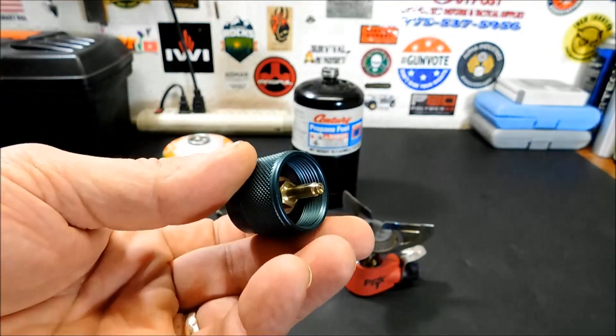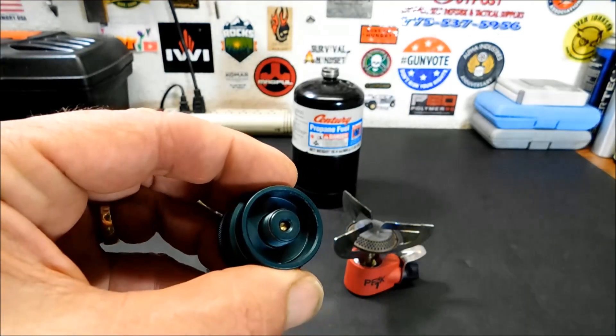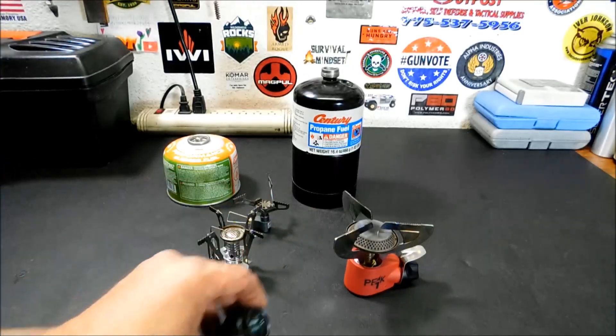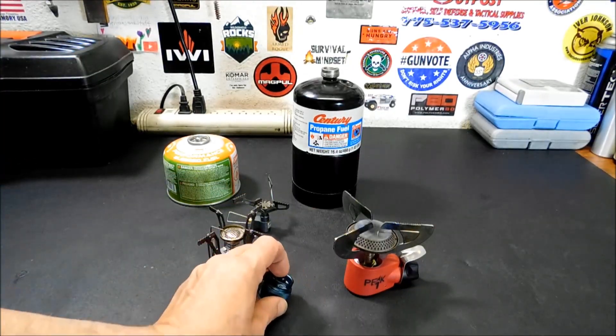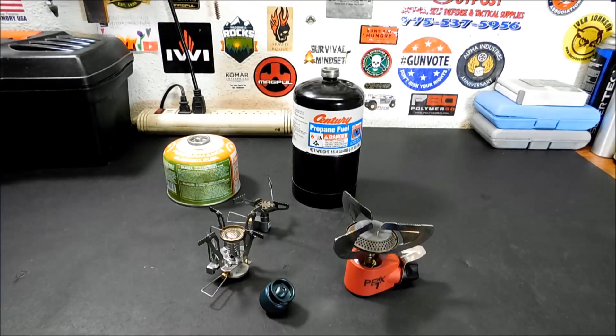What it does is adapt your one pound propane bottles to your little Lindal valve for all of your different camp stoves. We're going to test them all out today — I'll show you what it works well with and what it doesn't. Pretty much what I like about this is it gives you more options, and more options as a prepper or survivalist is always good.